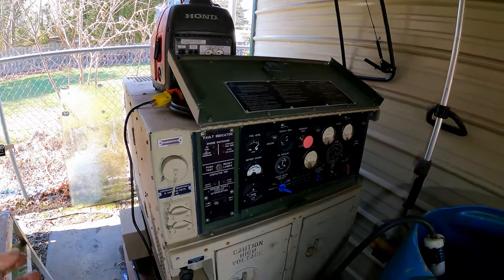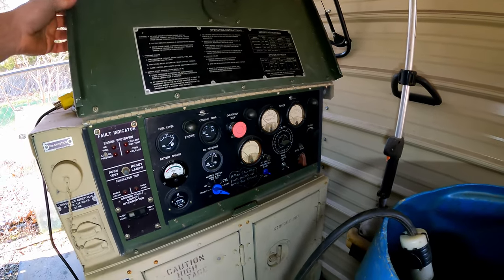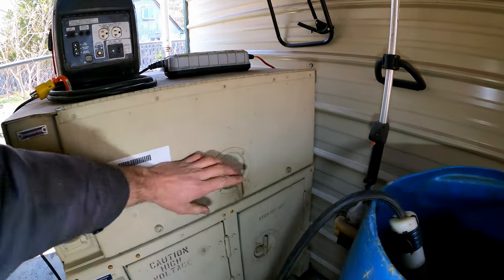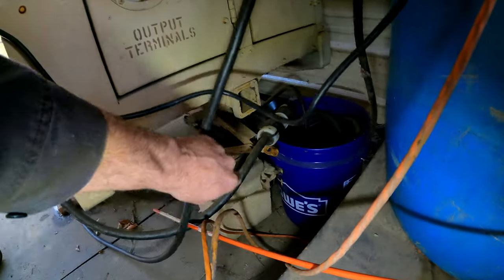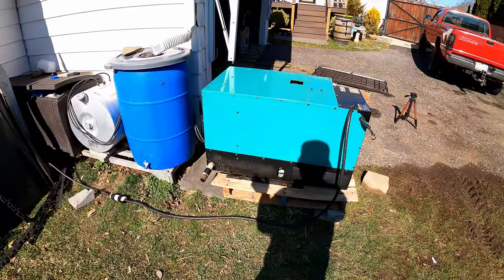That concludes the brief tour on this. I think my favorite part is the instrument panel — lots of information there. It does have a trailer tongue, but it's removable and you just slip it into that two inch receiver. And back to the Onan.